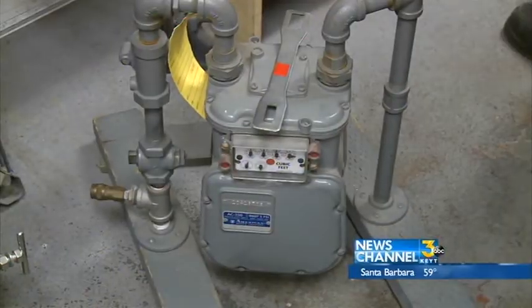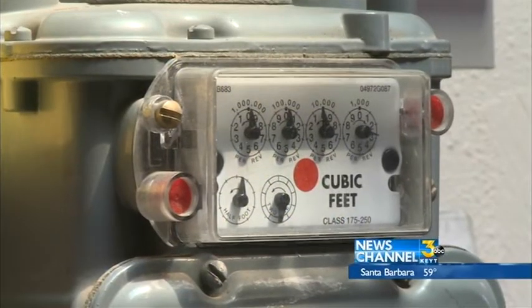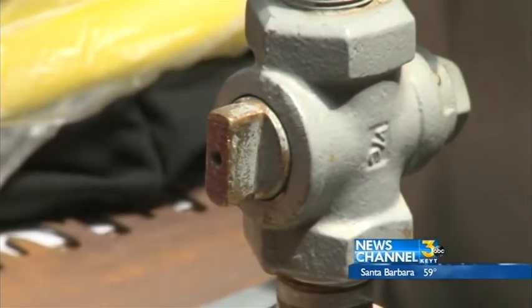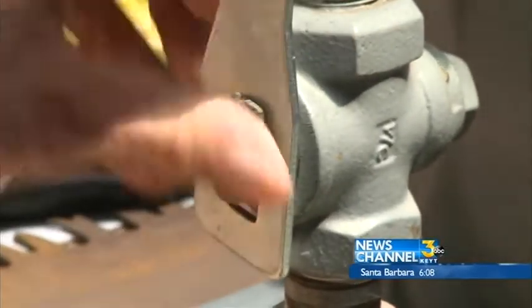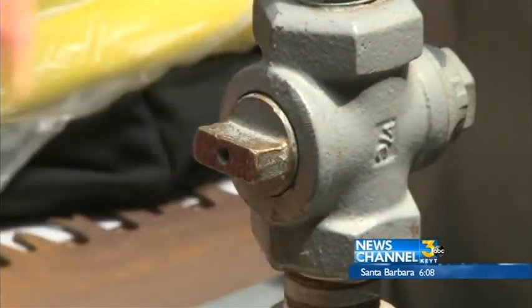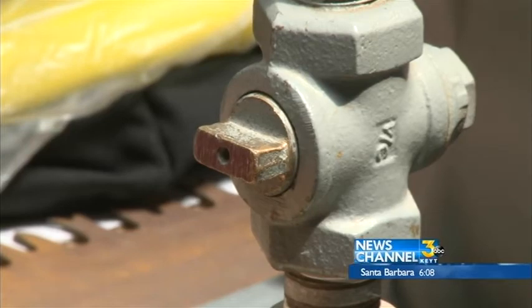Next, find your gas meter and know how it works in case you smell gas after the quake. This gas meter is in the on position — the valve is in line with the gas line itself. Simply put the wrench over the shutoff and turn it so it crosses the gas line, which means the gas valve is now shut off.